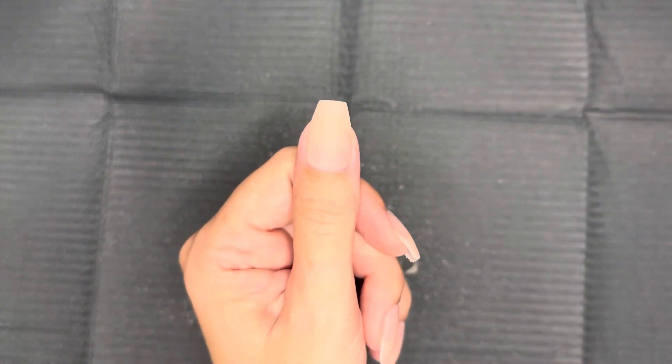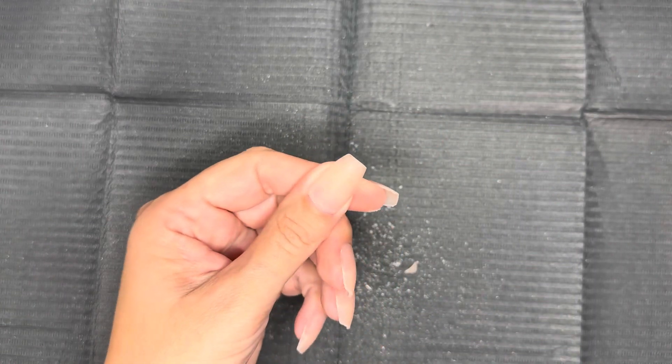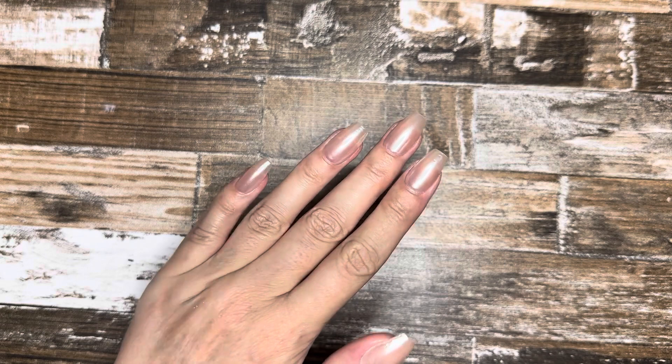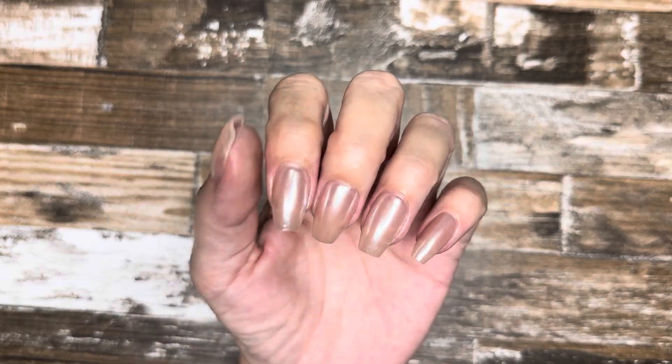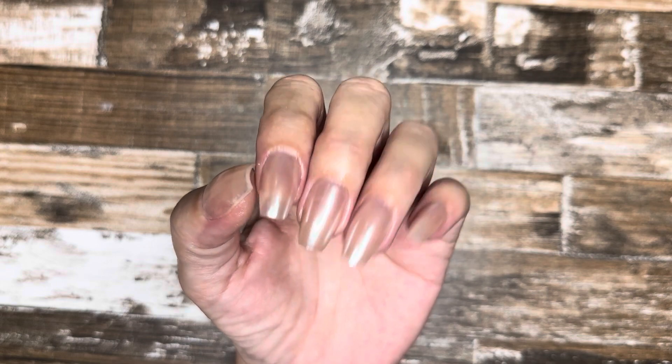I got all my final filing and buffing done and I think I'm finally happy with the shape. This coffin nail is so beautiful — it's so simple to do. Let me know down below what shape you want me to do next. All I did for this manicure was top coat and chrome, that's it. The tips needed nothing else. Thank you so much for hanging out with me today. I hope the rest of your day is as beautiful as you are, and I will catch you in the next one. Love you, bye.